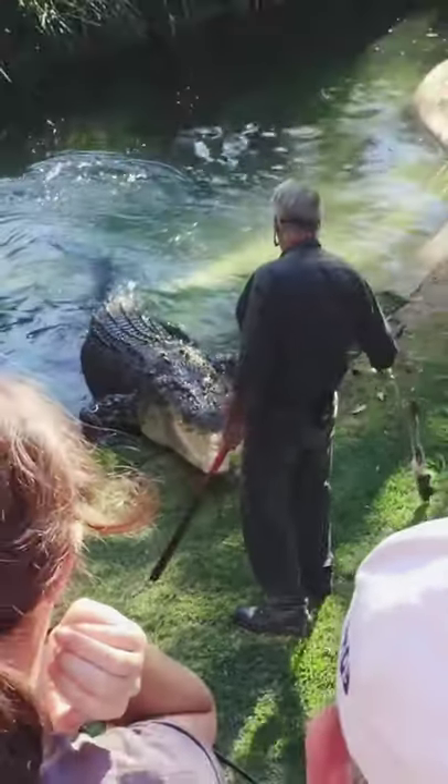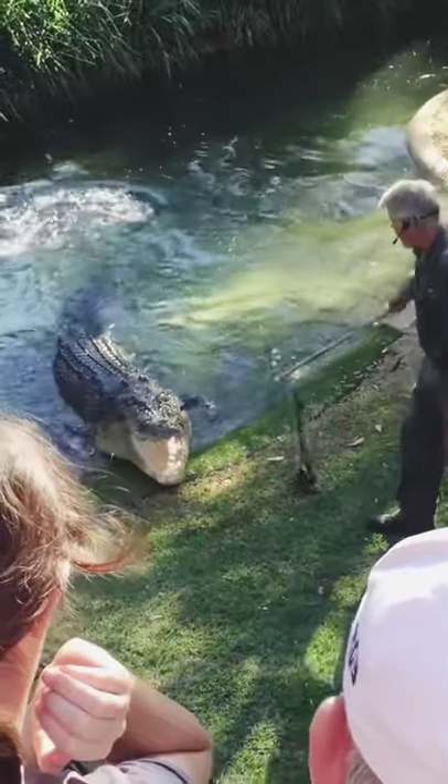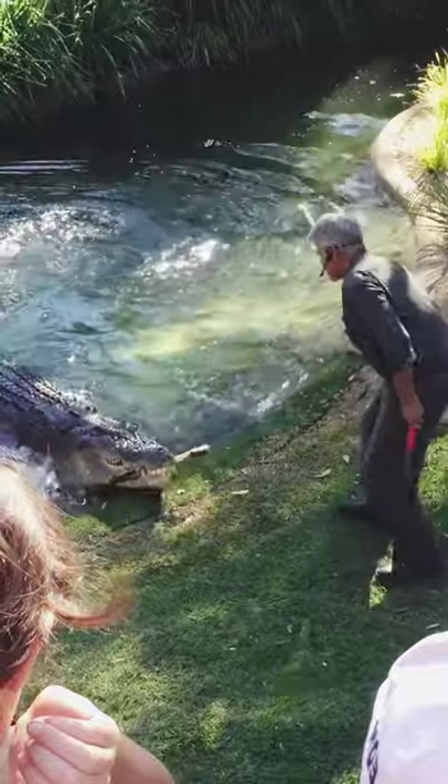What we want to do is just lay it across his choppers — sideways, right mate? Go sideways. That's it.